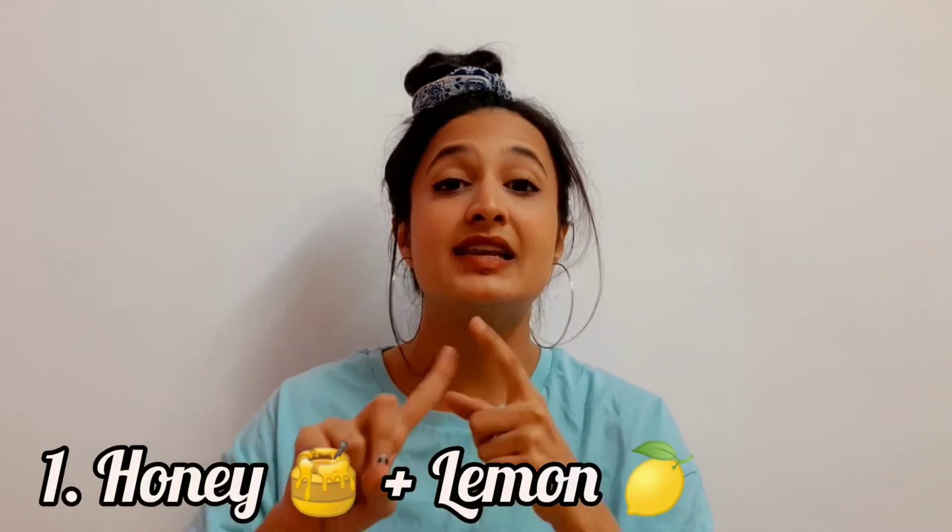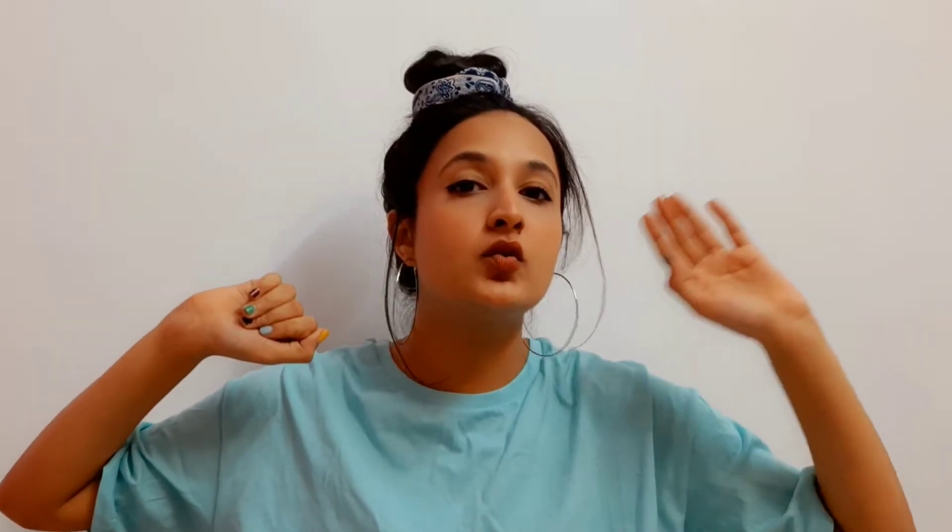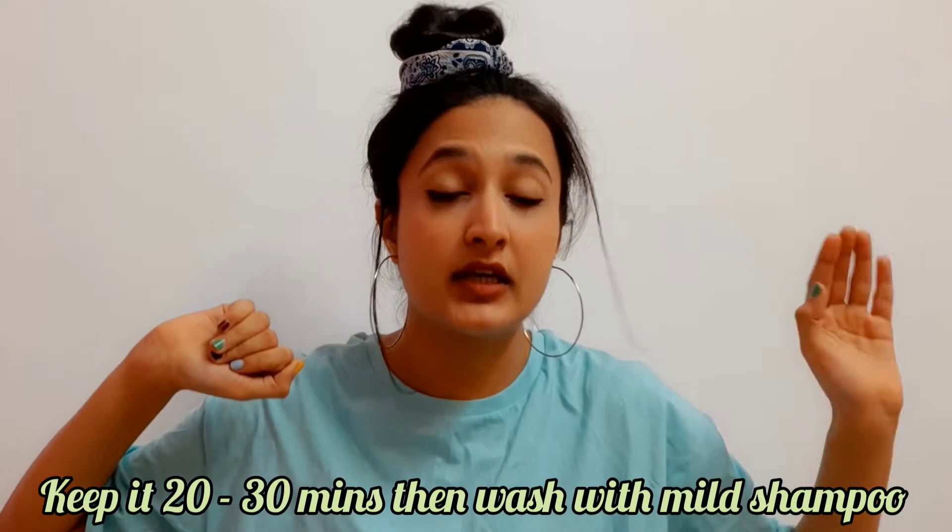The very first mask is lemon and honey. You have to take lemon and honey and mix them in any proportion according to the length of your hair. If you have long hair you will need five to six spoons of honey, but for my hair I just need three big tablespoons of honey, and I squeeze half a lemon into that. Mix it up, apply gently, and massage. Keep that for 20 to 30 minutes in your hair and then rinse it off with a mild shampoo.